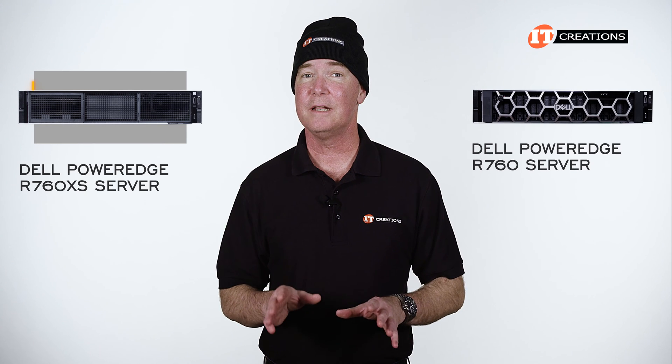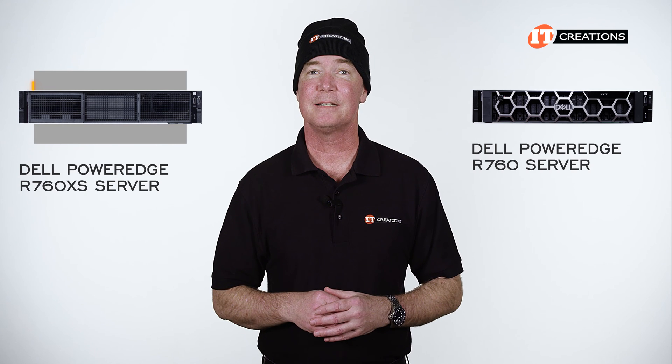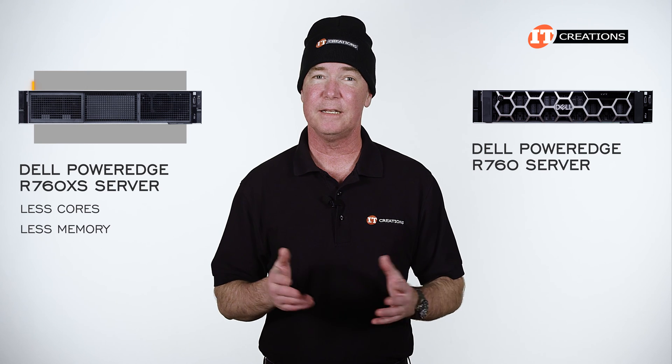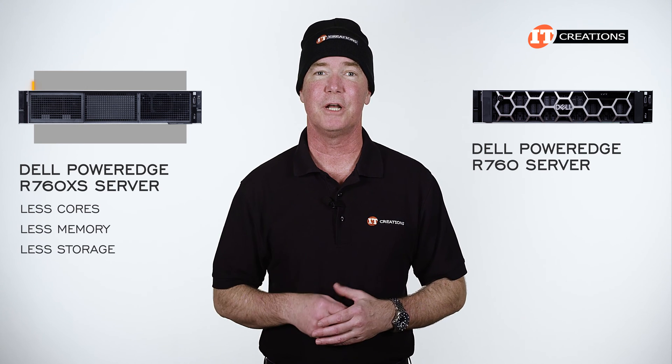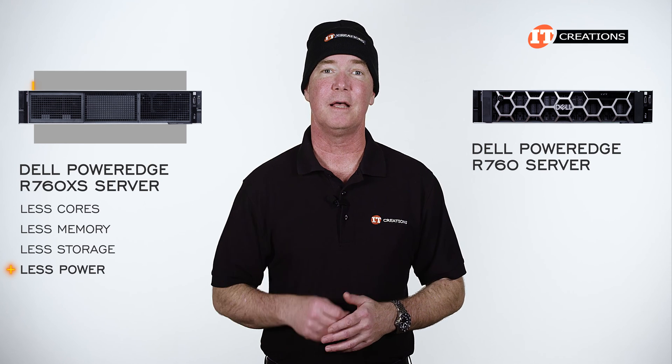There are some pretty significant differences between this system and the R760. Specifically, the R760XS supports a few less cores on the processors, less memory, slightly different storage options, and less storage in general. It also consumes less power when compared to the R760, which is a definite plus.